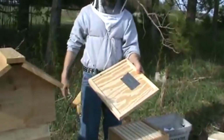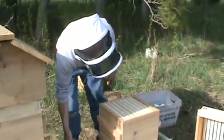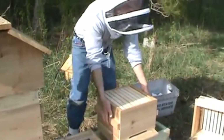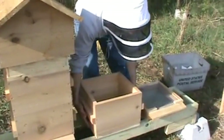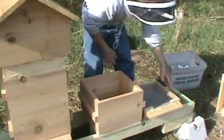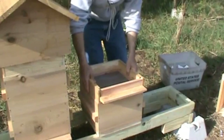Set the bee-escape board. Put a piece of duct tape on your bee-escape board if you've got one. If not, cardboard, wood, whatever. Set that here. Flip the bottom box over and set it on top of the bee-escape board.